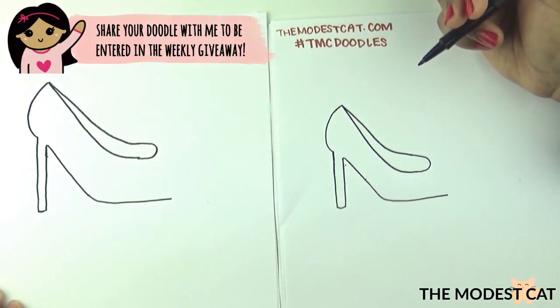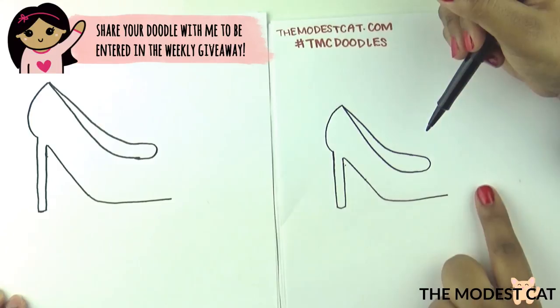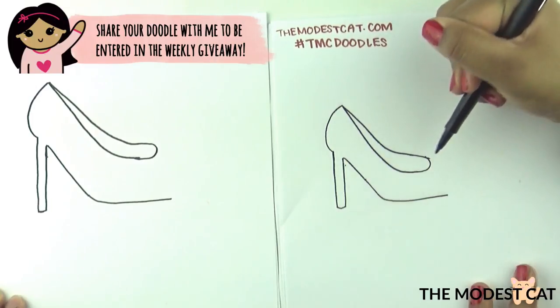Starting to look like a shoe already, right? So all that's left is to draw the point. You can make it as pointy as you want or as round as you want, that's up to you. You start here and you end here.